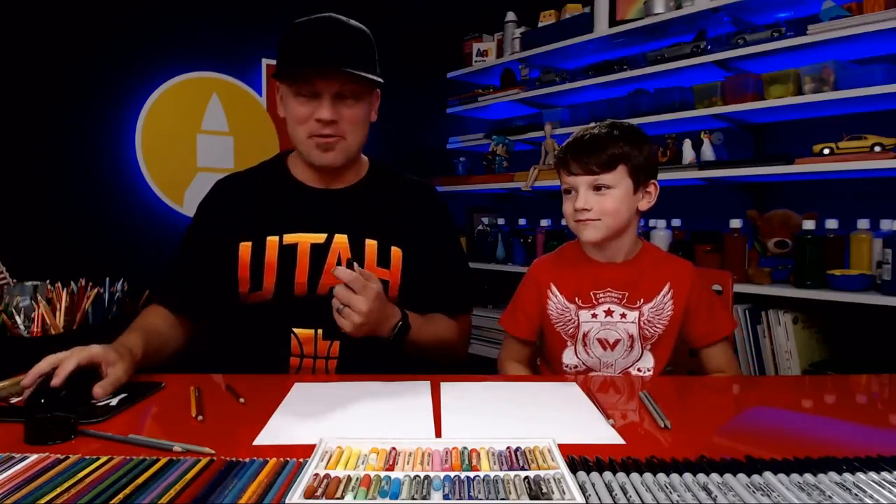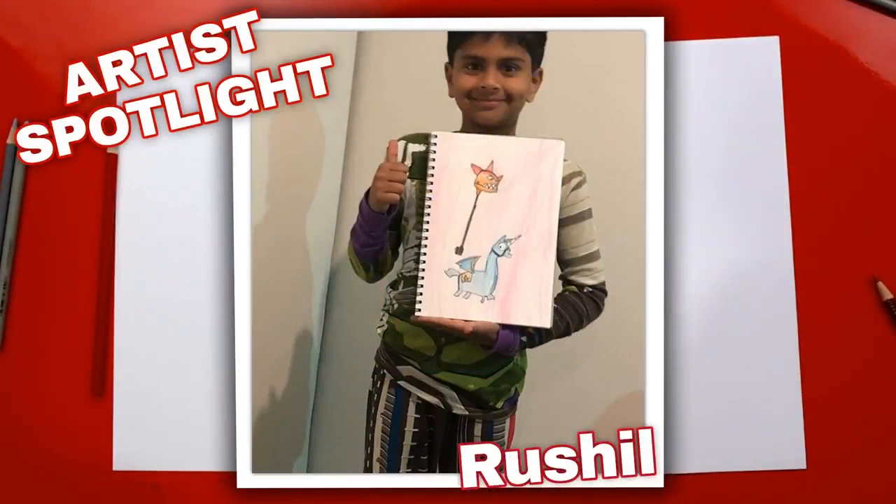We hope you guys are gonna follow along with us, but before we do that, we need to spotlight one of our awesome art friends, Rochelle. Check out his drawing — isn't that awesome? He drew the bite mark from Fortnite and the pinata llama thing, and he also colored the background. He did an awesome job on the challenge. All of our art friends that submitted artwork on Instagram did a great job too. We're gonna do another challenge at the end of this video, so be sure to stay till the very end.